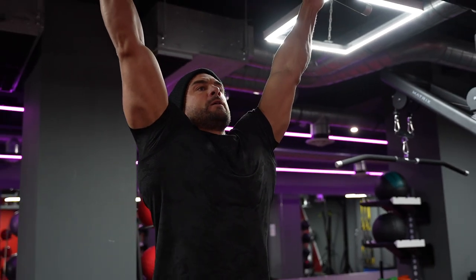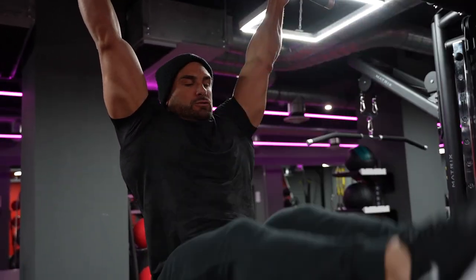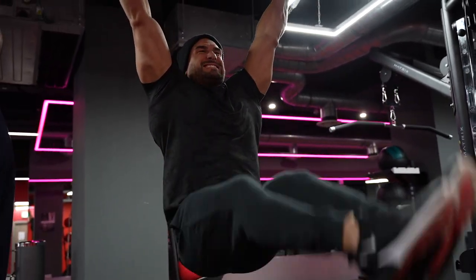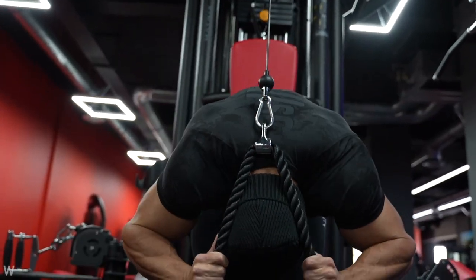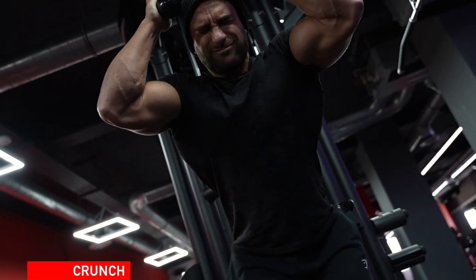It's something I typically start on because it's one of the hardest. Try to prevent yourself from swinging and just keep that tension throughout the whole movement. As you can see, I'm trying to take out the swing. But then moving on to one of my second favourites — a weighted abdominal crunch.